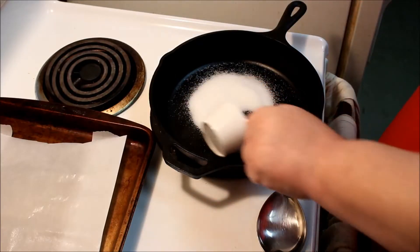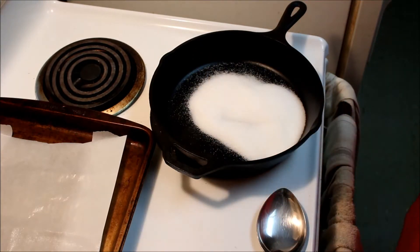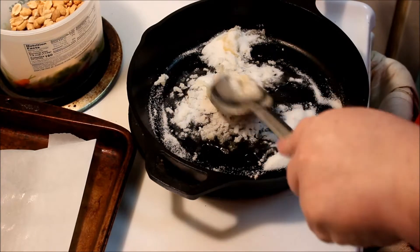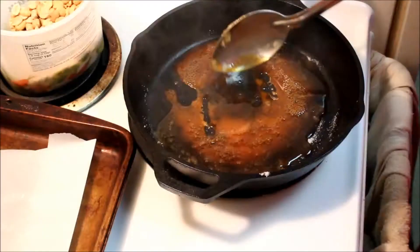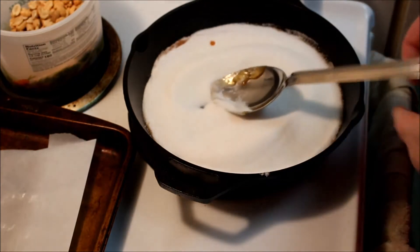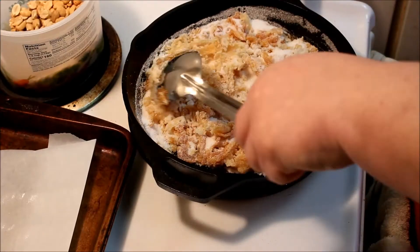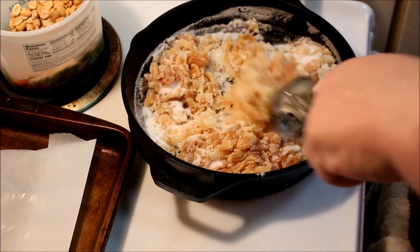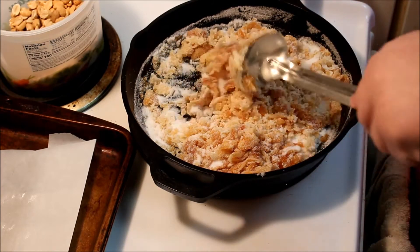I broke 500 subscribers, so I'm really happy about that. Now for the caramel — this starts off like the other caramels I've done in previous videos. I borrowed the recipe from T. Boone; I'm going to link it in the comments. He's a wonderful guy with a great show, and this is by far the easiest recipe to follow.